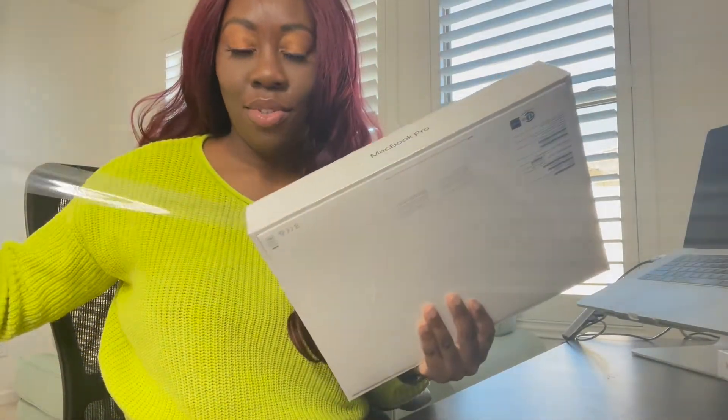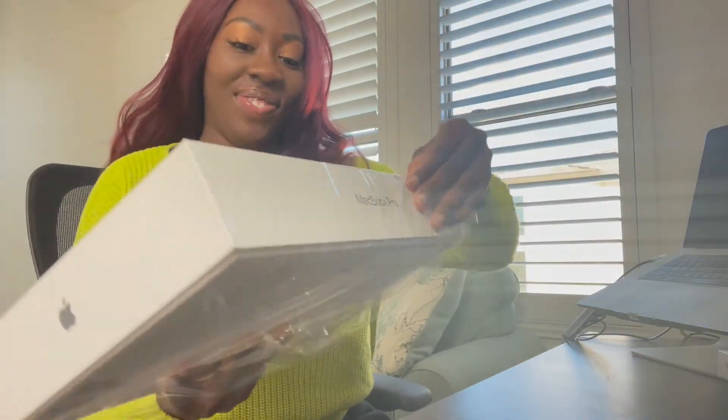First off, they have a little thing right here that has little arrows to unseal it. I like them a lot — Apple devices have like an easy open thing so I don't have to put too much effort into it. And here's the box, and you open it like so.